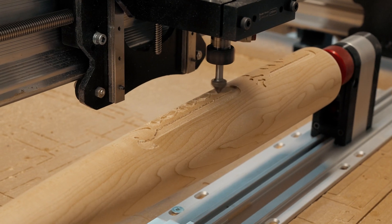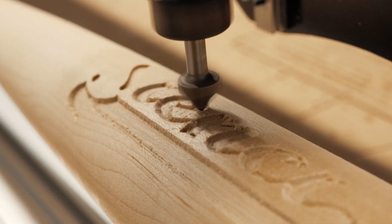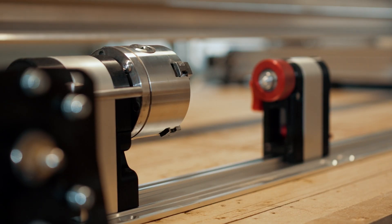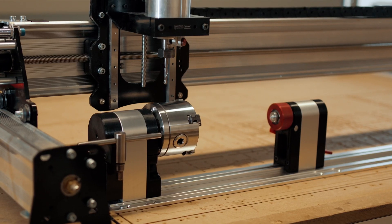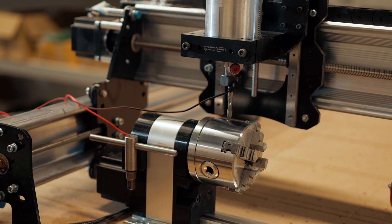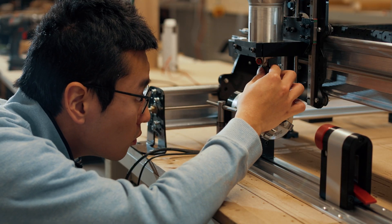The Vortex Rotary Axie is quite feature-packed. Some of my favorite features include the integrated proximity sensor, which helps you re-home should you lose track of your cutting position, and there's also a really nice tailstock lock mechanism — we've shown it to other people without telling them how to use it and they figure it out almost immediately. Lastly, we also have integrated probing into the rotary axie itself, making it easier to find your Z height relative to the centerline as well as to align in the Y direction.